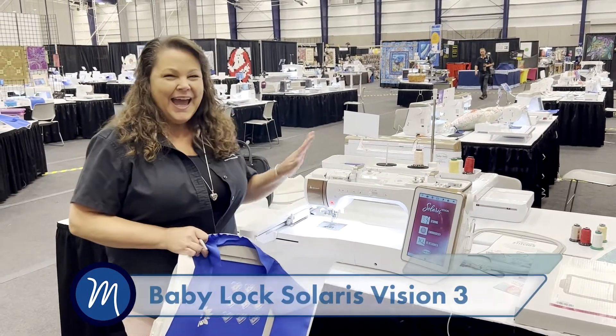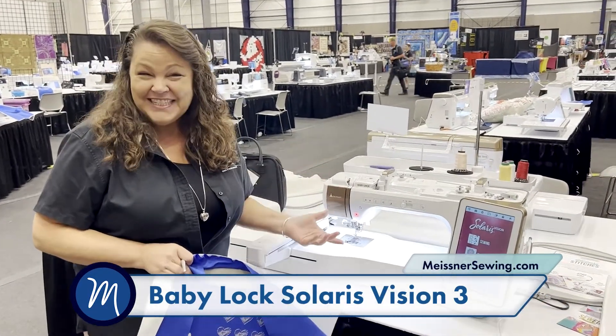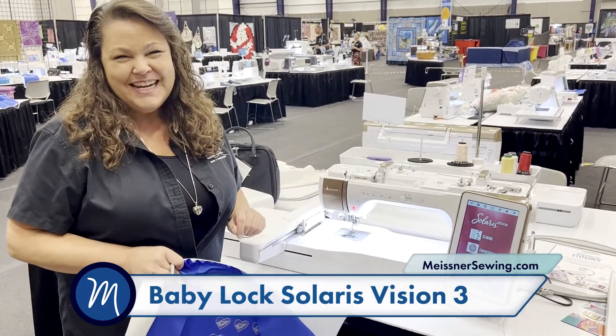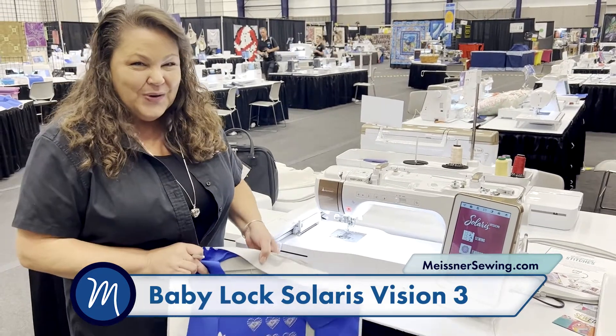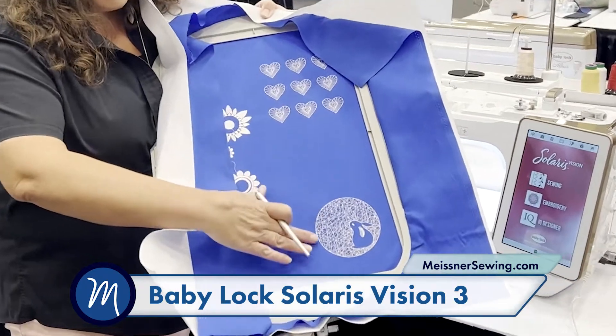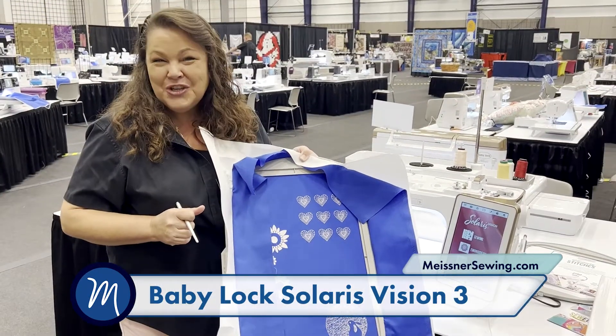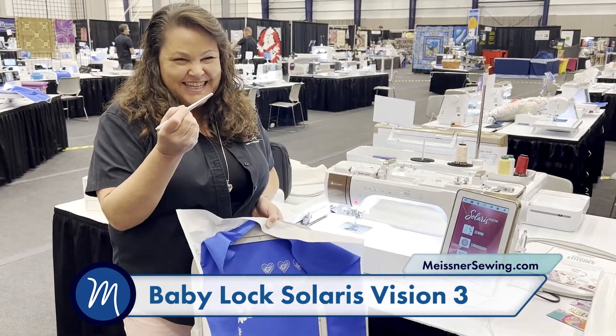Hello from the quilt show! We have the new Solaris 3 here on display, so if you'd like to come see it and be the first in our area. It also has some new features that I'm loving — I have been stitching out the long thread and embroidery stitches, they're so cute and so dimensional. I'm using my new stylus.